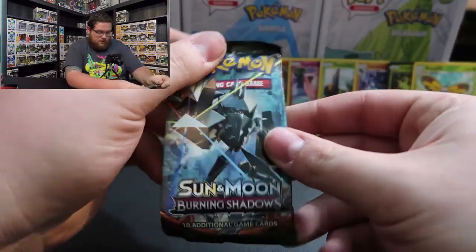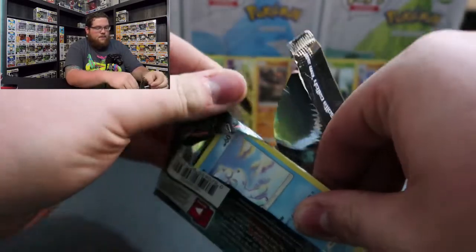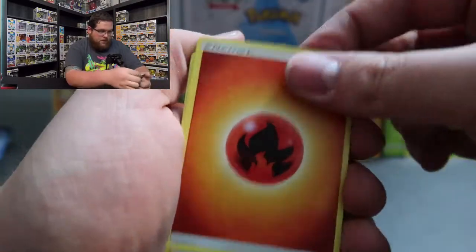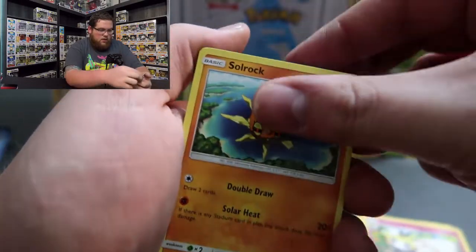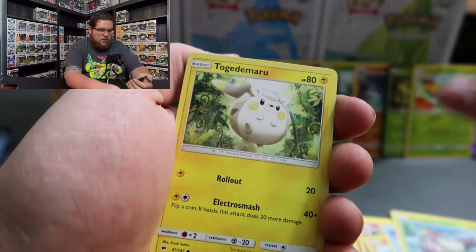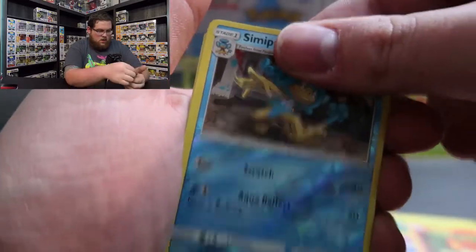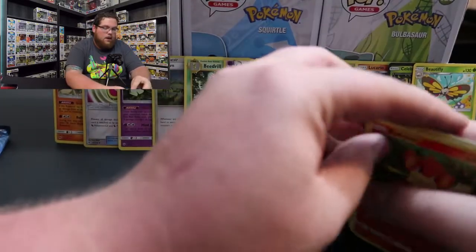On to Sun and Moon Burning Shadows - code card, four from the back, flip. Energy, Sophocles again, Ribombee, Solrock again, Alolan Vulpix - I like that one. Wimpod, Togedemaru again, Krokorok, Pansear, Reverse Holo Simipour, and Turtonator - Regular Rare. Not a bad pull, not a bad pull honestly.